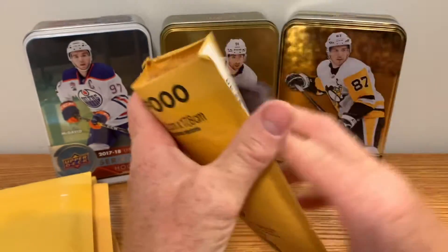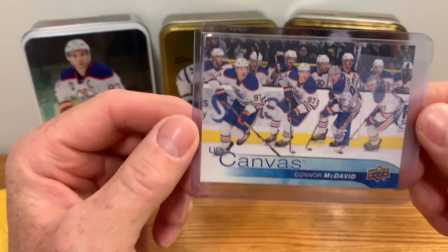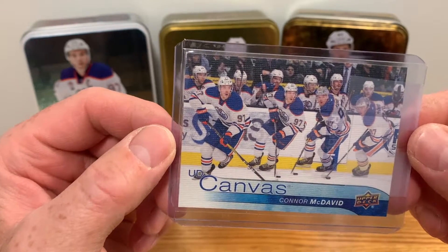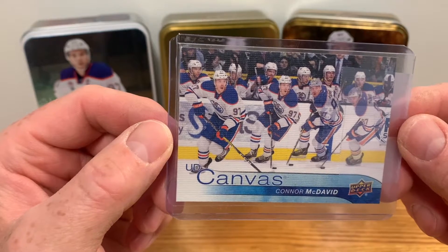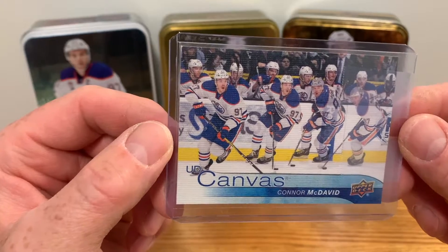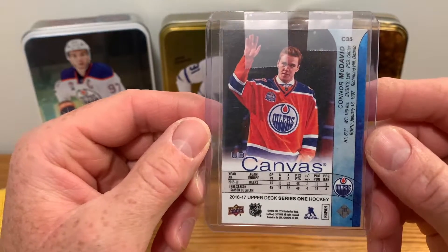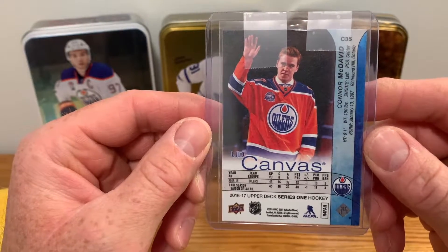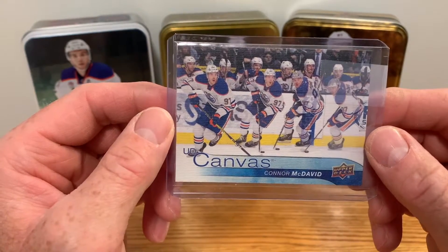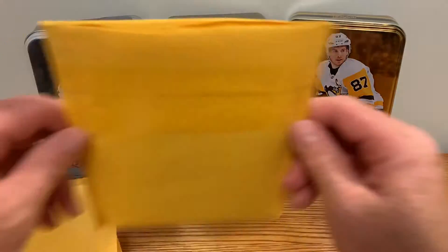Next envelope - this is a McDavid second year canvas, pretty nice looking card. Kind of a multi-exposure of McDavid skating down the ice, heads up - always looking, that kid. It's a 16-17 product, second year canvas, but it's a nice card - about a 40 to 50 dollar card right now. Trying to up the McDavid game on my PC as his cards are going up in value. I might get that one graded, it looks like it's in pretty good shape.